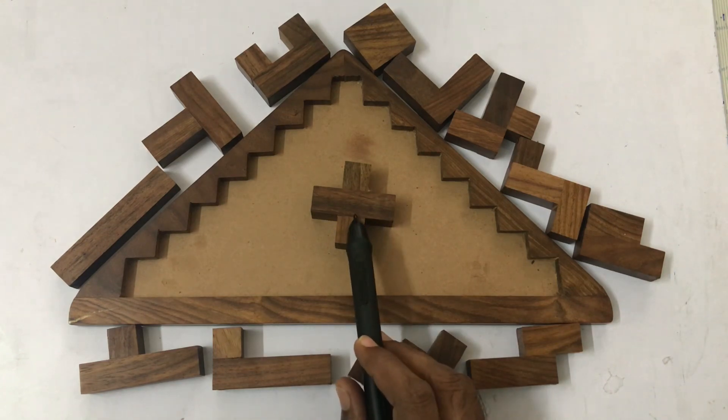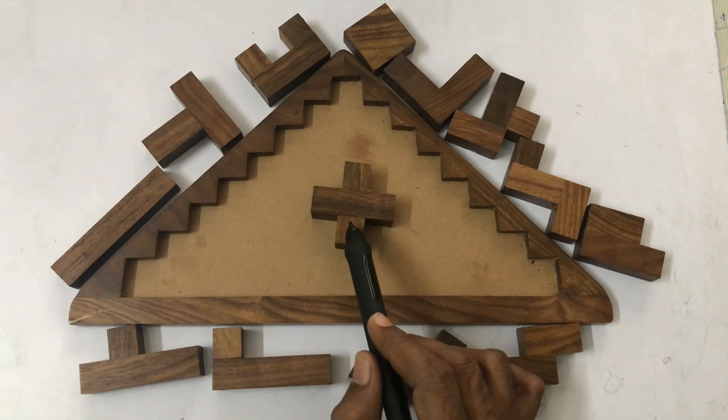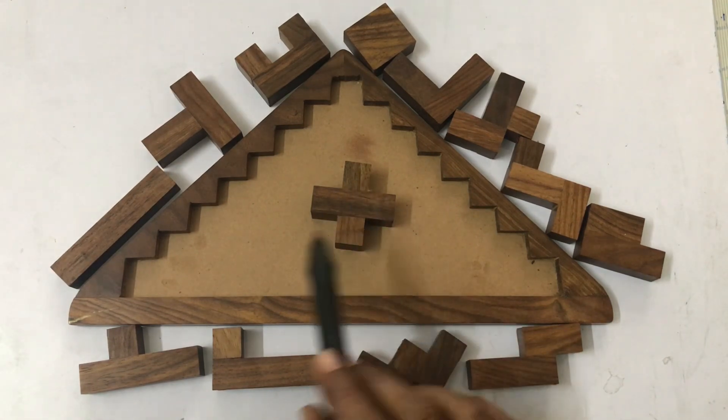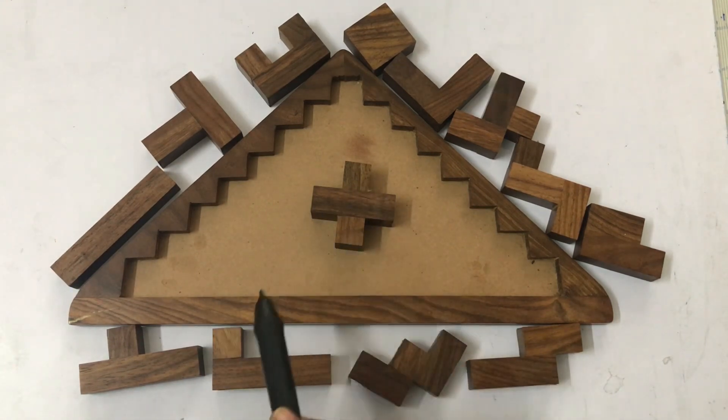This is a pentomino — a geometrical shape formed of 4 to 5 connected side-by-side squares of equal size. How many pentomino shapes can we make? With this, we can make 12 different pentomino shapes.